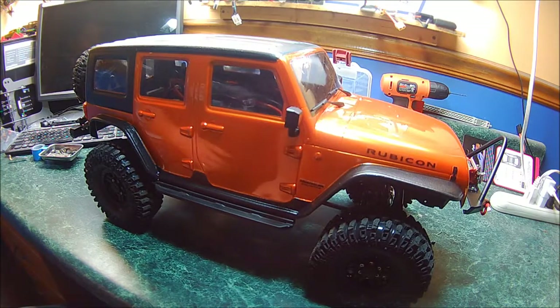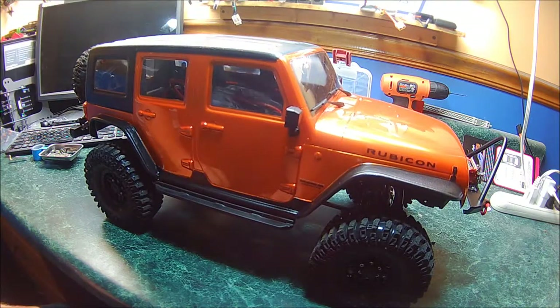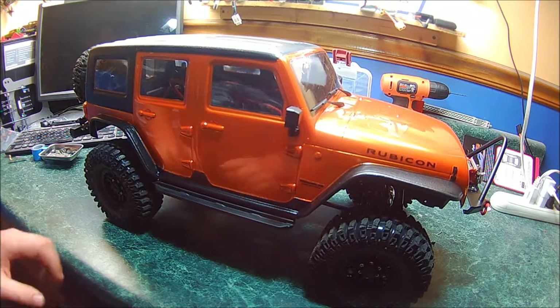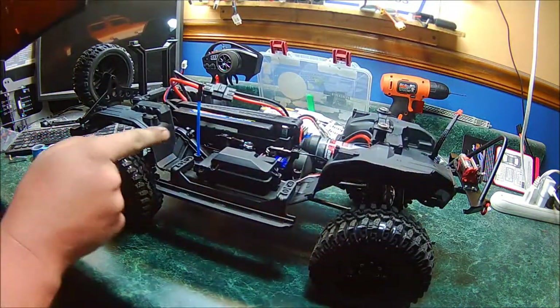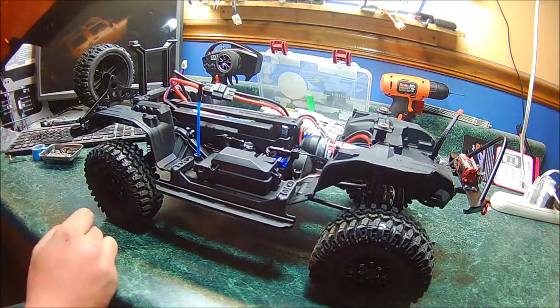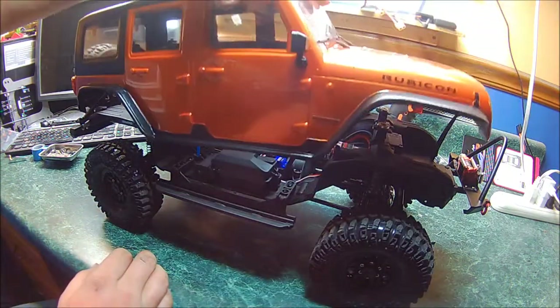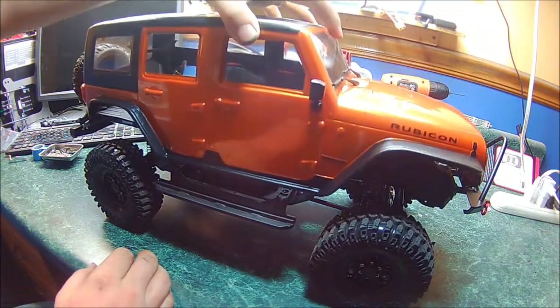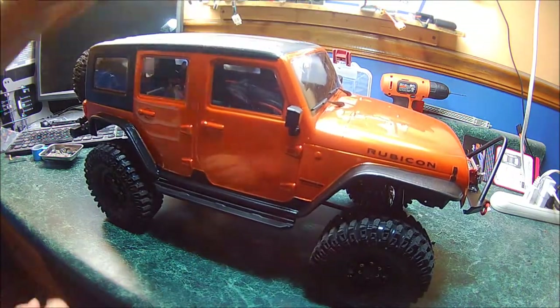I started with the Proline Jeep Rubicon body and cut the body out of its mold, leaving it clear so I could trim the wheel wells to fit. I wanted to keep the wheel wells, so I did that, and then I set up the body mounts how I wanted because I used magnets so I wouldn't have to drill holes in the body.